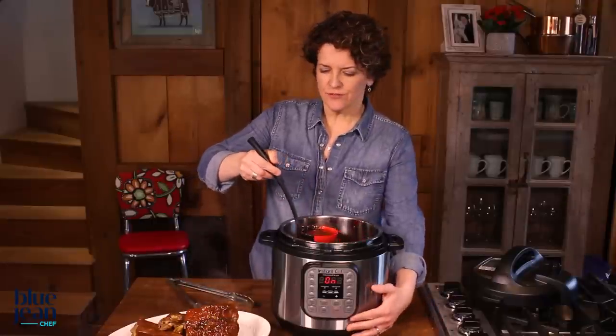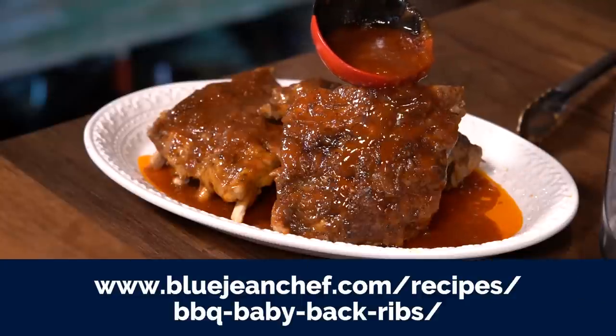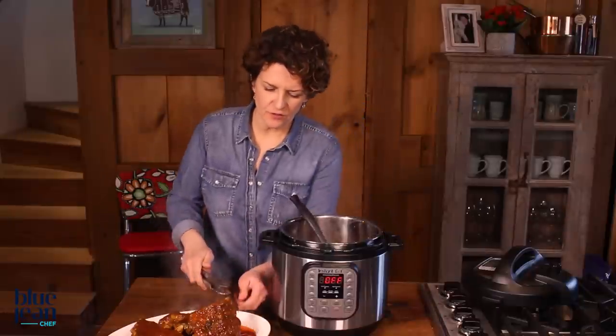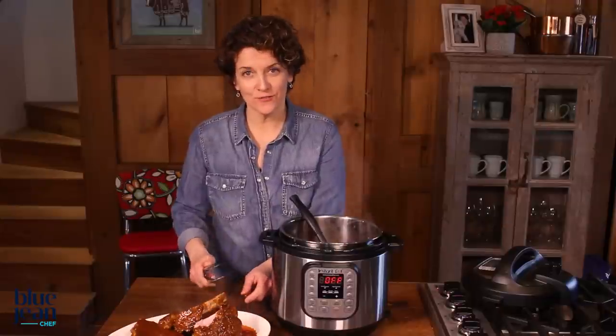The meat will be super tender. The flavor of the sauce will be perfectly infused with the flavor of the ribs, making the perfect marriage of two food ingredients. And look how tender this is after a little time in the pressure cooker — ribs just falling apart so beautifully. That is just 45 minutes. That's the power of pressure.